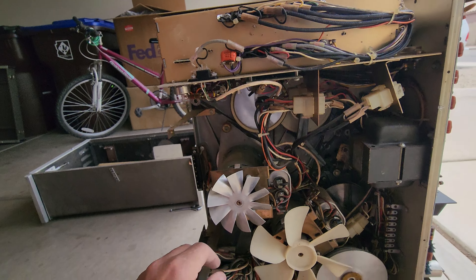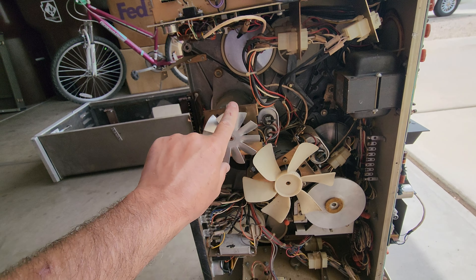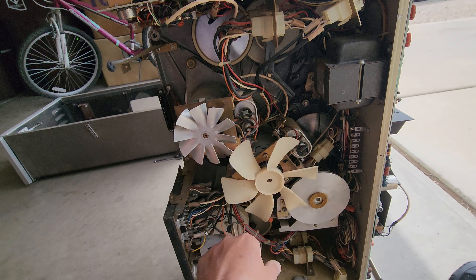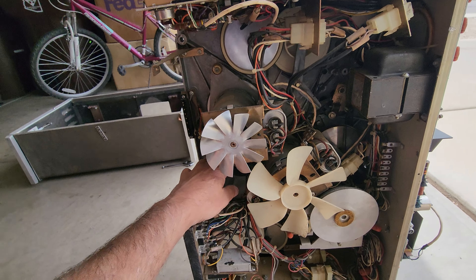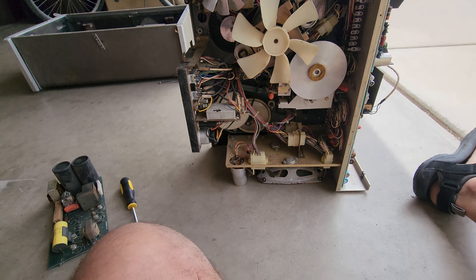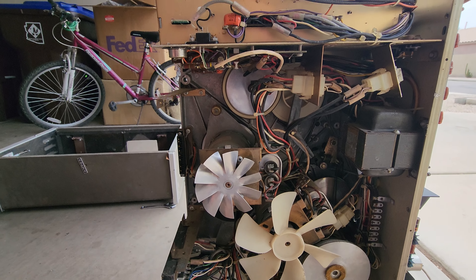When you get behind the back of the unit, the motors are free spinning — thank God they are not locked up, they do spin, which is good. All the motors are spinning, so they're loose and free. It's got great belts on it; the belts are in great shape.